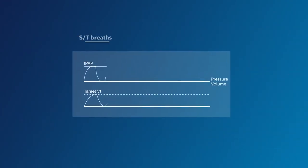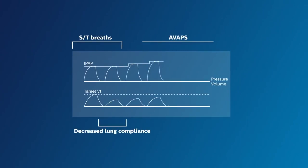Remember, in chronic conditions, patients' lung compliance and effort may drop if the disease progresses. AVAPS mode can assist many patients in maintaining their tidal volume. In fact, it can assist many patients with chronic respiratory failure in need of ventilatory support.